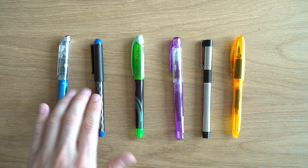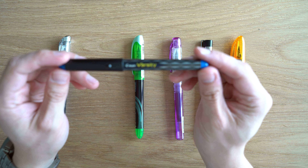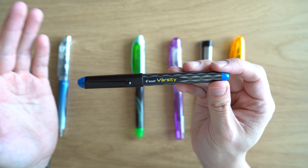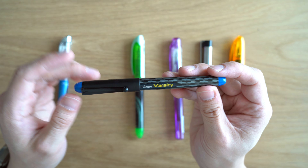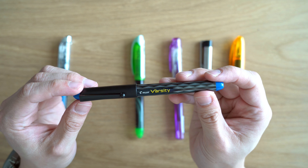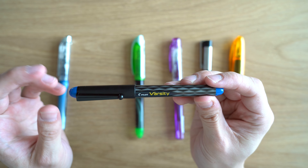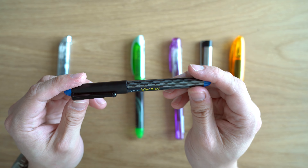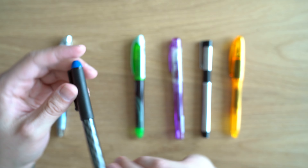They come in singles and they come in packs. There are seven different colors. Pilot's standard fountain pen line also comes in seven colors, but there are two differences: in the Pilot fountain pen line you get a blue-black and a sepia, whereas in the Varsity line you get a pink and a turquoise. These also only come in a medium point — at least in the U.S., they only come in a medium point.